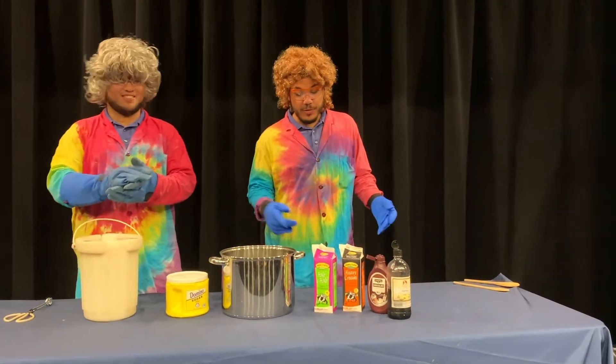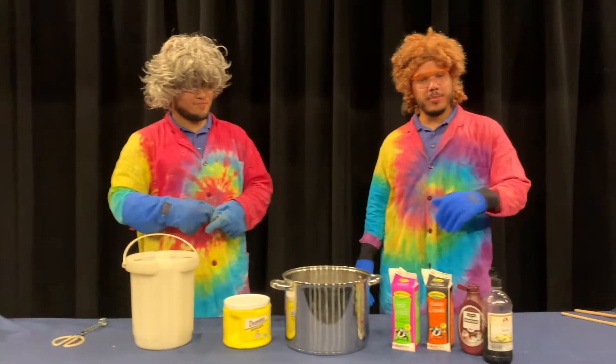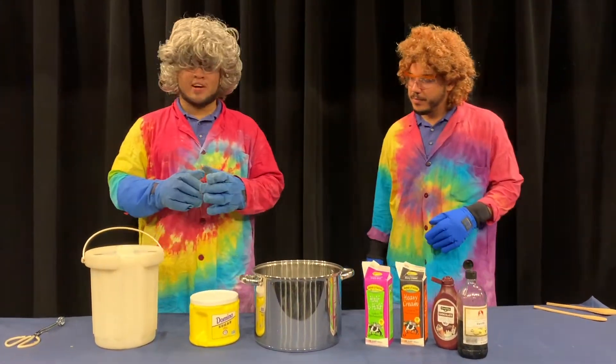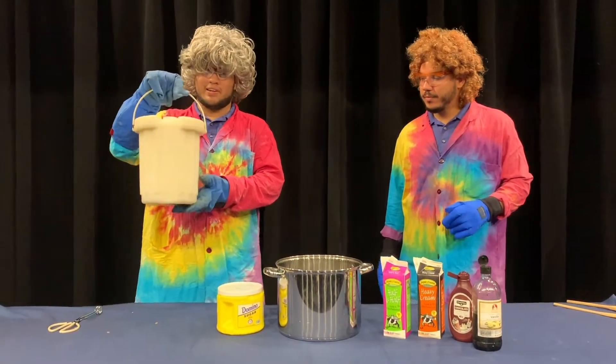For our ingredients we've got half and half, we've got heavy cream, chocolate syrup, and for a little bit of goodness we're going to add some vanilla flavor. What makes this different from most other ice creams is we're going to be using a very special ingredient — that of course is our liquid nitrogen.